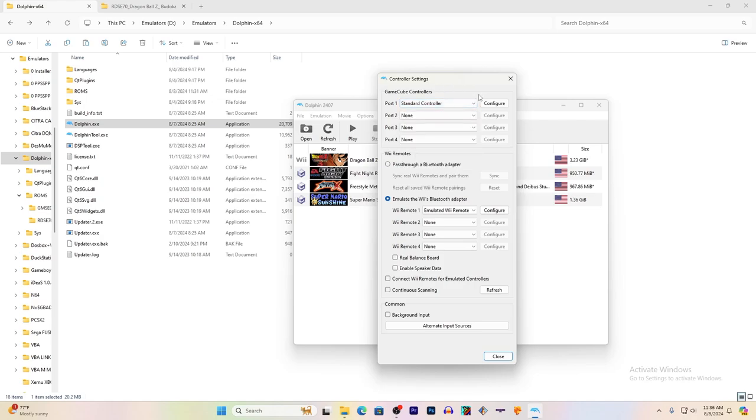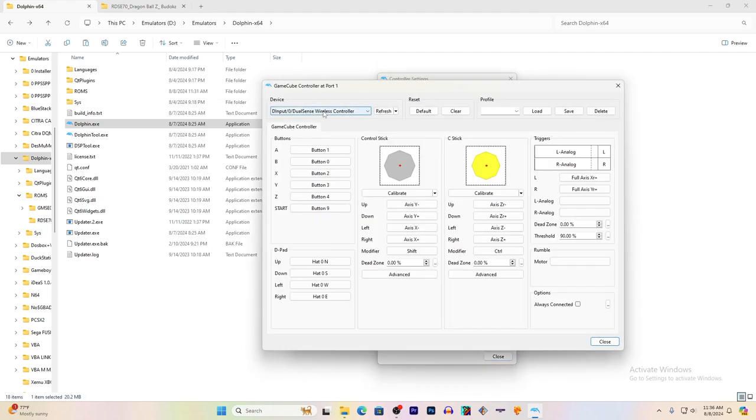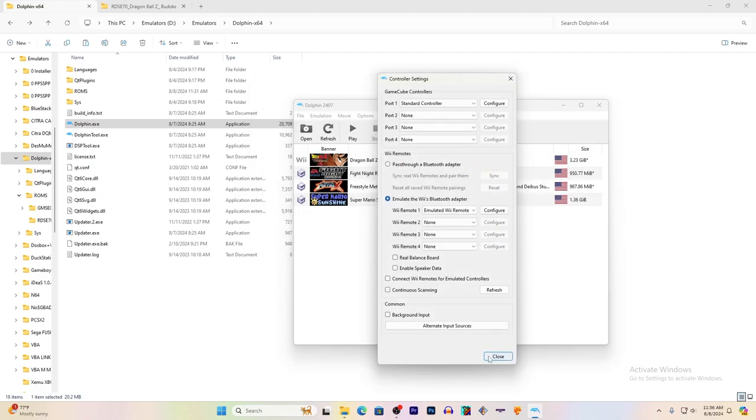You might need a specific controller for certain games — like Donkey Konga, you'll need the Bongos. Then click Configure. Under Device, I have it set to my PS5 DualSense Wireless Controller. You click on each button mapping and hit the button you want to use. When you're done, hit Save as a Preset Profile. Once you've saved it, in case it unloads, hit Load and you'll have all your button mappings back. Hit Close when you're done.